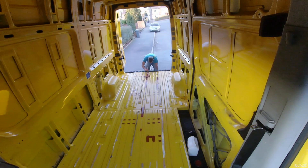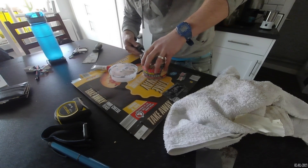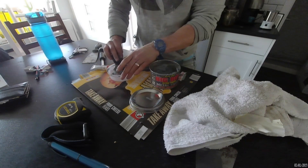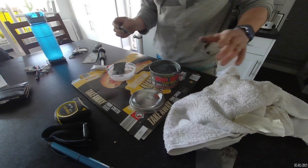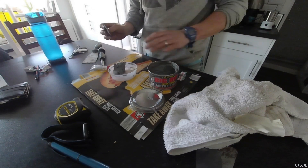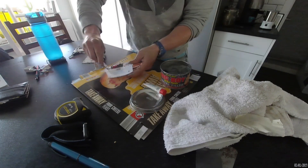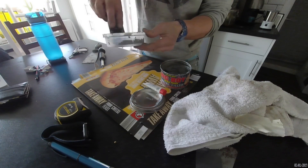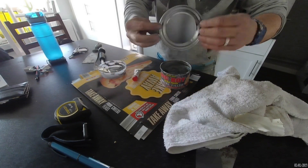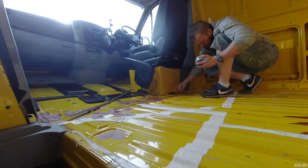Because of all the rivets that were drilled out and lots of other stuff in the van, there were a lot of holes in the floor. We needed to fill them before insulating to prevent any moisture getting in and starting more rust. There are a few options like fibreglass or welding, but I decided to use this metal filler — Big Boy Ultra Tough. I also had to mask and tape underneath the van to make sure the metal filler could set before it all slipped through.